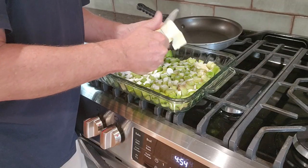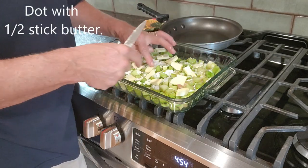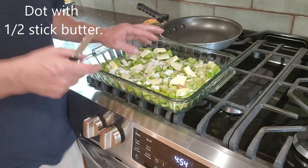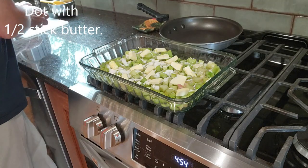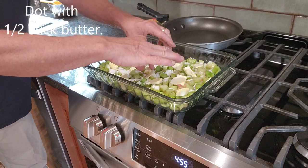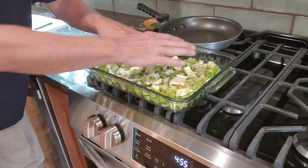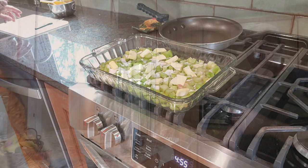Next, the recipe says to dot with butter. From my experience, it takes about half a stick of butter to dot the top. That will melt down into the sugar and through osmosis spread around and caramelize as part of the baking process.